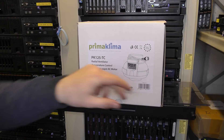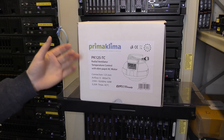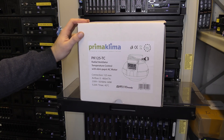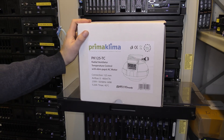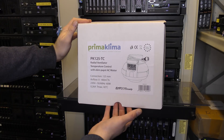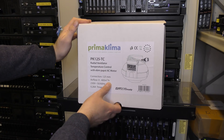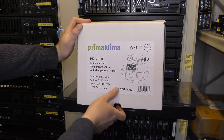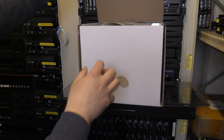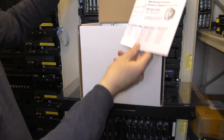So let's see this fan blower. First thing I noticed: it is made in Europe. This is not a cheap fan blower — you can get these a lot cheaper. I actually paid 129 euros, almost 130, and then they wanted 20 euros to ship it from Germany. It's 60 watts and will move 400 cubic meters of air every hour.